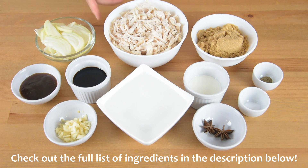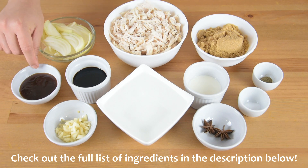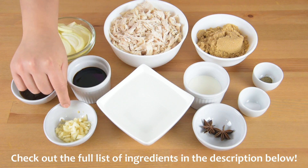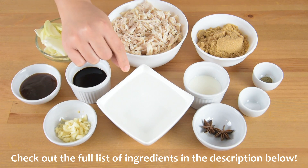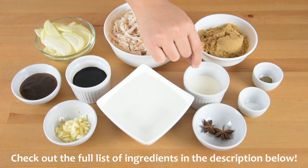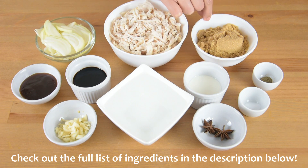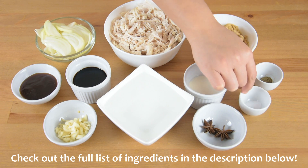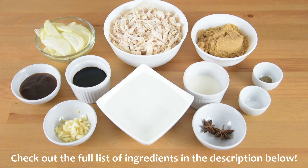For the filling, we will need 500 grams of boiled shredded chicken, 1 onion chopped, 1/8 cup of oyster sauce, 1/4 cup of soy sauce, 4 cloves of garlic minced, 1 cup of water, 2 tablespoons of corn flour diluted in 2 tablespoons of water, 1/2 cup of brown sugar, 2 star anise, and salt and pepper to taste. You can also check the full list of ingredients in the description below.